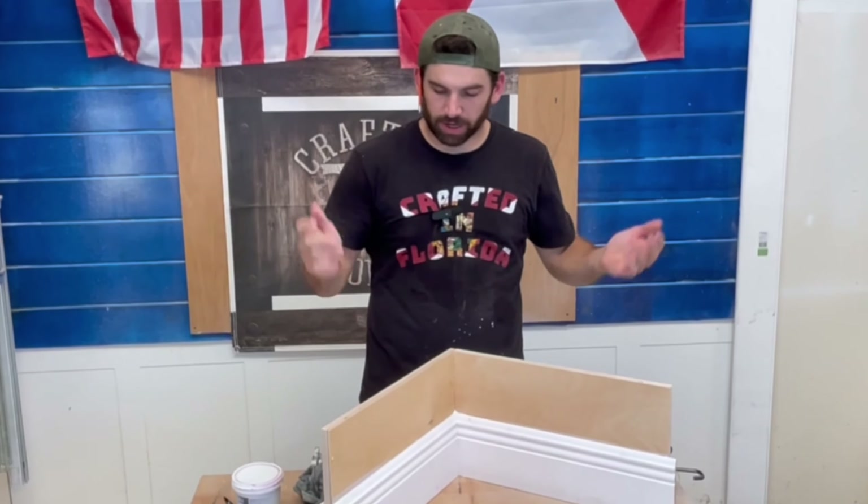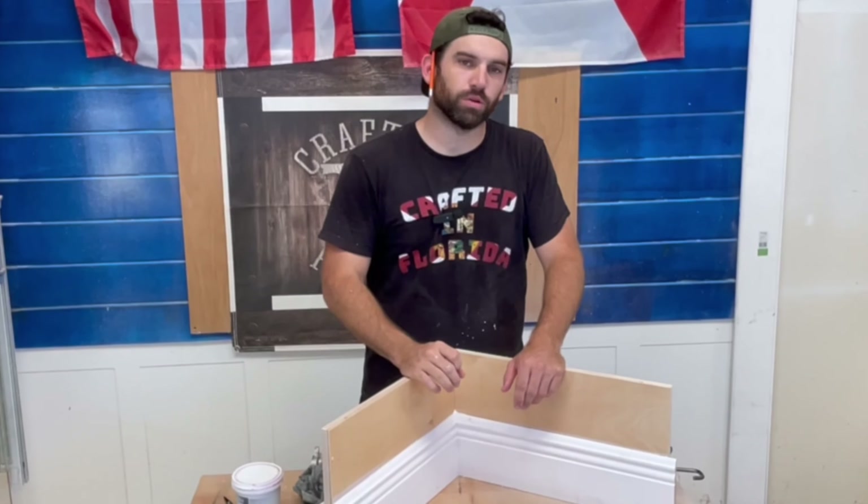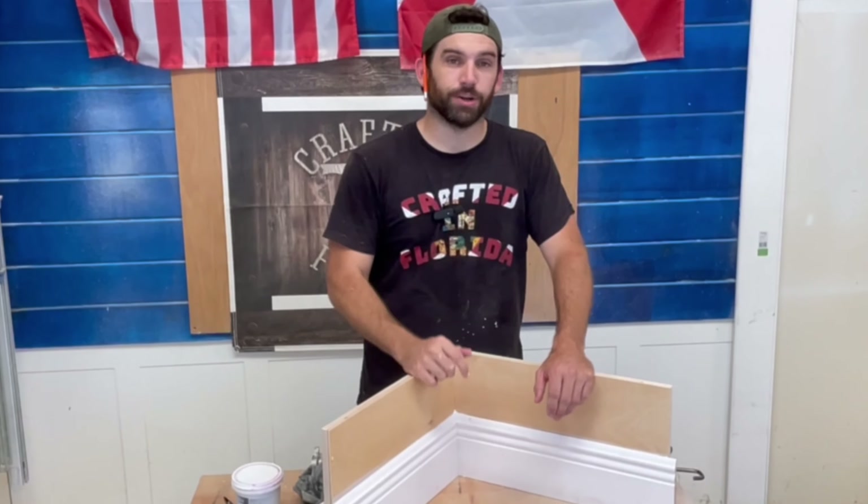Welcome back to Crafted in Florida. Today we're talking baseboard. I'm going to show you how to cut and finish your baseboard so you have perfect looking trim all around your house. Watch this video and I'll show you how to do it.